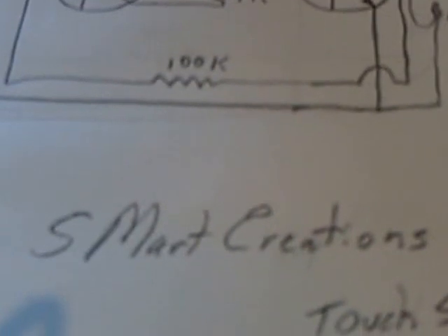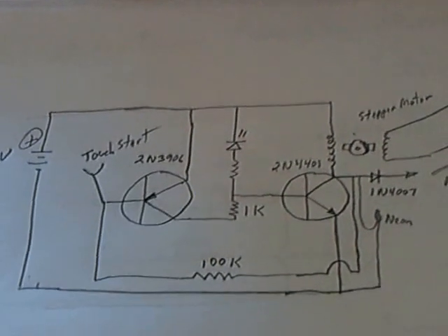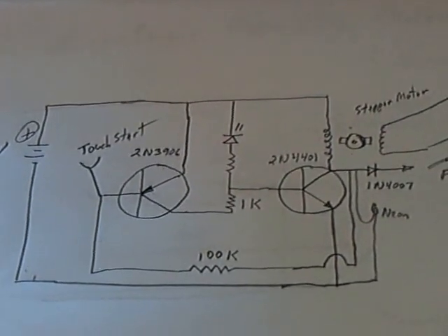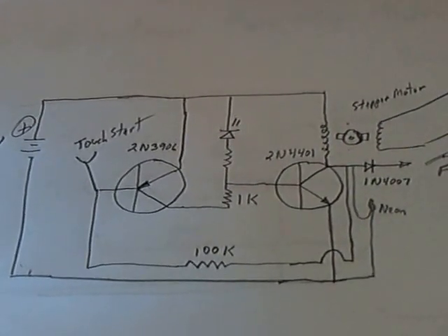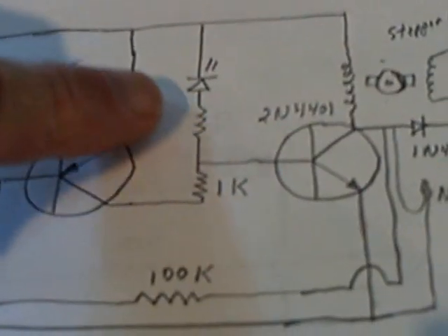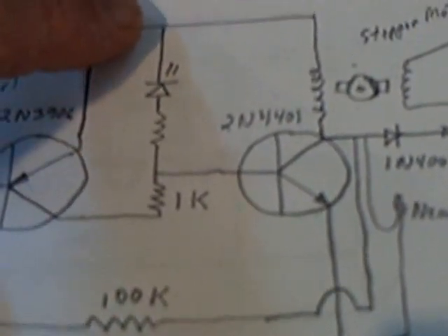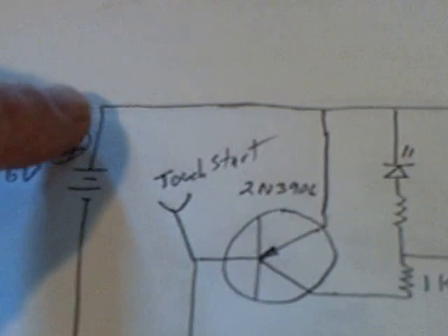Go over to S Smart Creations channel and check out Mark's little circuit here. This is just a rough rendition of it — I redrew it, but that's basically what it looks like. I'm using a few different parts. I tried this thing right here with the resistor and the LED going back up the plus rail, Mark, and I couldn't get it to work, so I just eliminated that and it still ran without that just fine.